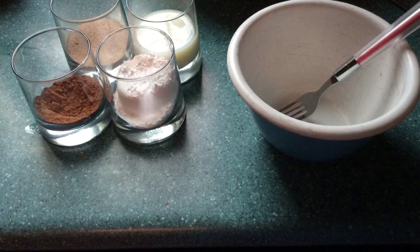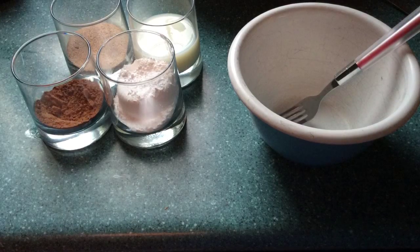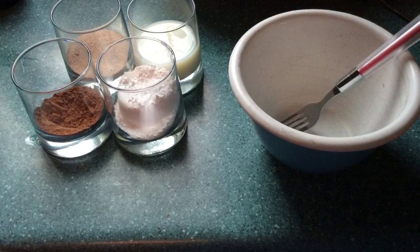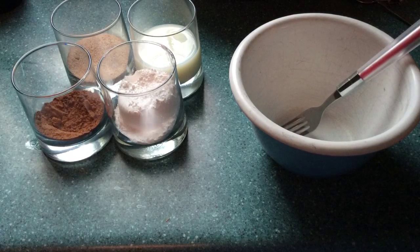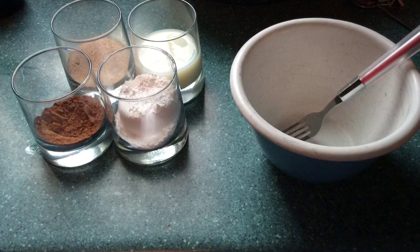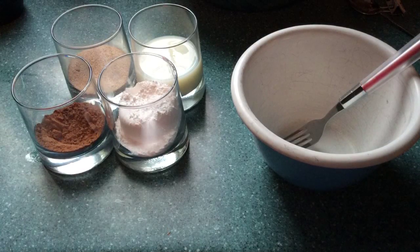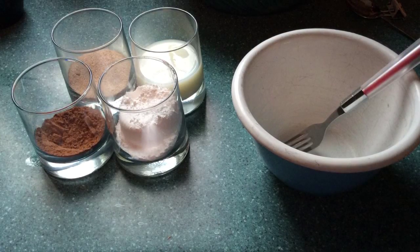Now you want to start your glaze. Prepare these before you put your donuts into the oil so it's ready to go on top as soon as the donuts are done. I took some cinnamon and sugar — about a half cup of sugar and a few tablespoons of cinnamon. There will be more than you need just for the donuts.